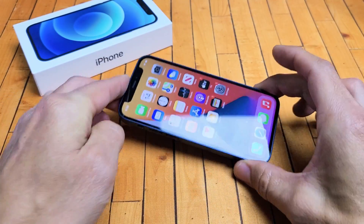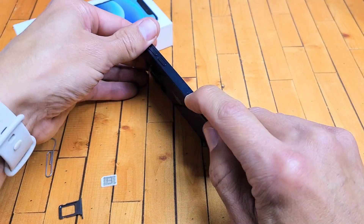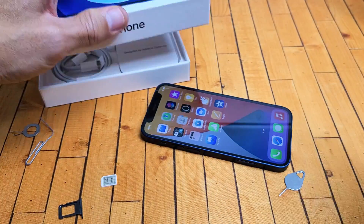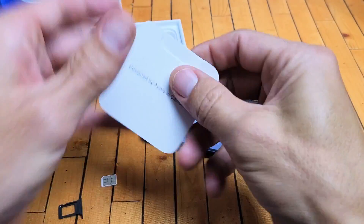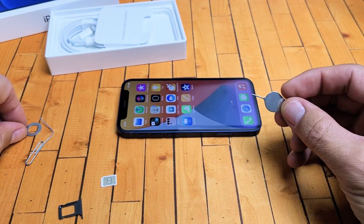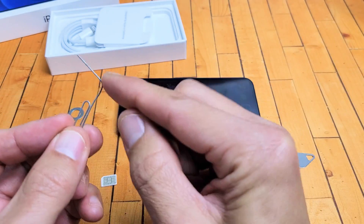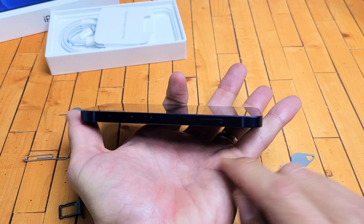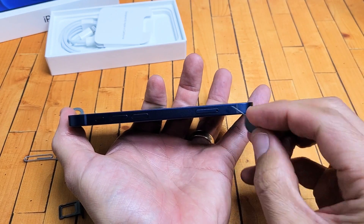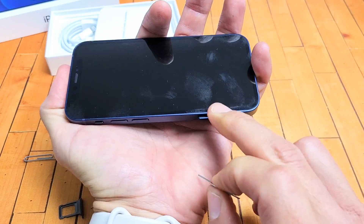Now let's go ahead and insert our SIM card. Here's my SIM card I just took out of my other phone. Let's go ahead and eject the SIM tray right here. Grab your SIM ejection tool that came with your iPhone mini — it should be in the pamphlet in your box. If you don't have that, you can use one from a different phone, a thin bobby pin, a thin paper clip, or even the back of a stud earring, as long as it's thin. Pop the needle into that hole right here, and press in a little bit until the lip pops out.